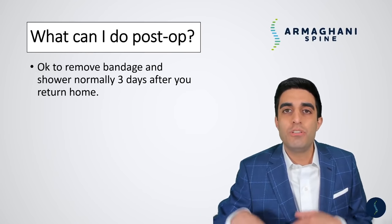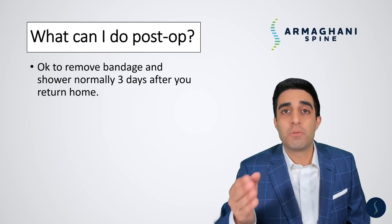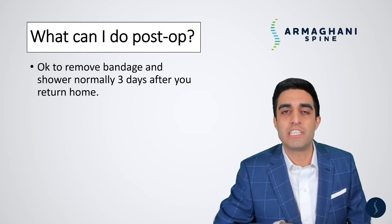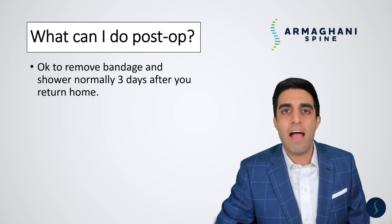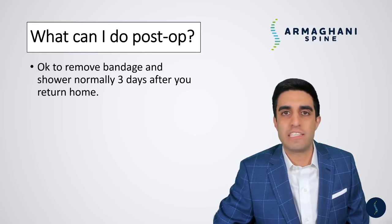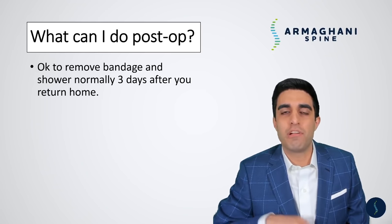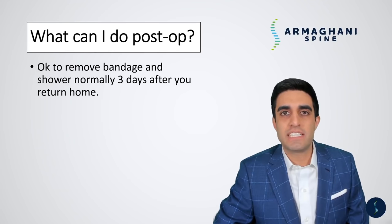When you go home from the hospital, I like you to keep the bandage that you leave the hospital with on for three days. After three days, you can remove that bandage and underneath you'll find butterfly strips holding your incision together. Inside the incision are going to be internal stitches which are also holding your skin together. After three days, you may get into the shower and shower normally — let soap and water run down your back and pat it dry afterwards. No baths; you don't want to be soaking the wound. After you get out of the shower, pat it dry and place a new bandage over the top for the first week or two. After about a week, those butterfly strips should fall off on their own — if they're not off within a week, you can pull them off. Please let us know if you have any problems like drainage after about a week.